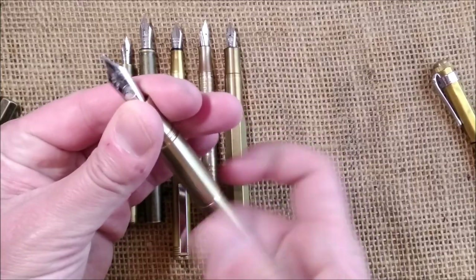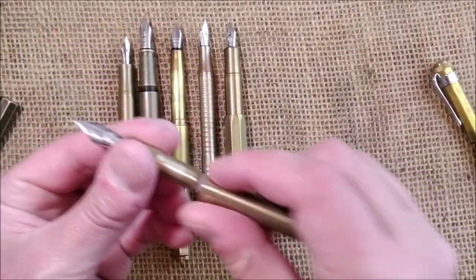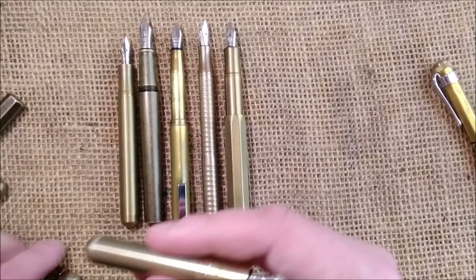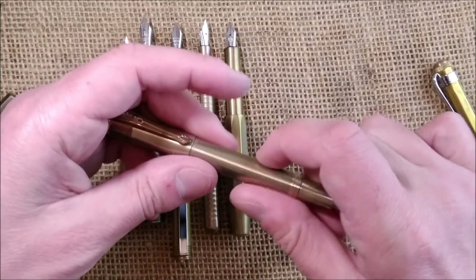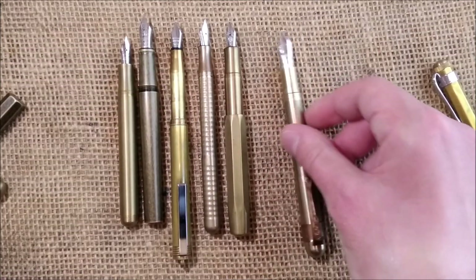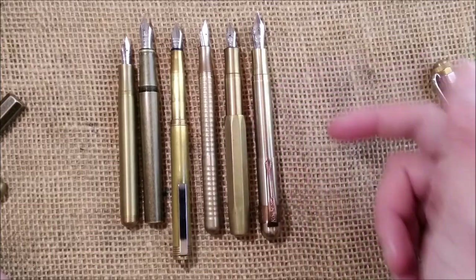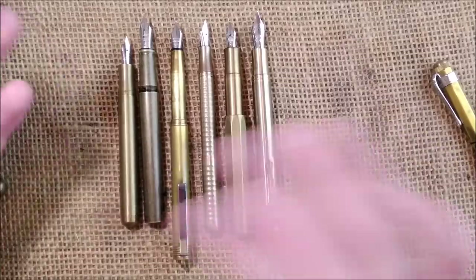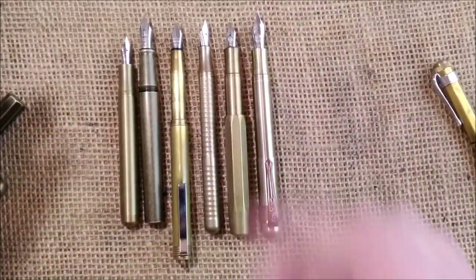Or, if you prefer not to use it in full-size mode, you take the middle section away, screw the barrel back, then screw on the cap. You'll see it is almost the same size as the Liliput, just girthier. So it's a pocket or full-size pen. For me, this is the most interesting pen of the group.